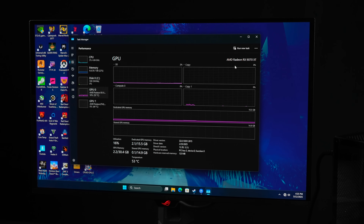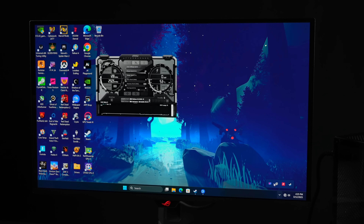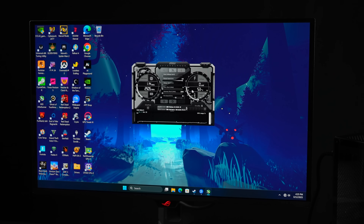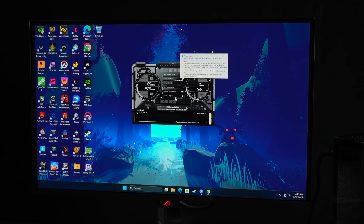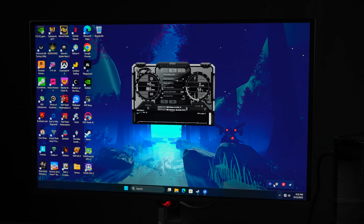I'm going to change the power limit on this GPU. Using Afterburner, I'm going to take the power limit up to 110%, which will increase the clocks. Obviously, it's also going to increase the heat produced by the GPU and wattage, but it's basically free performance that I just don't want to leave on the table.